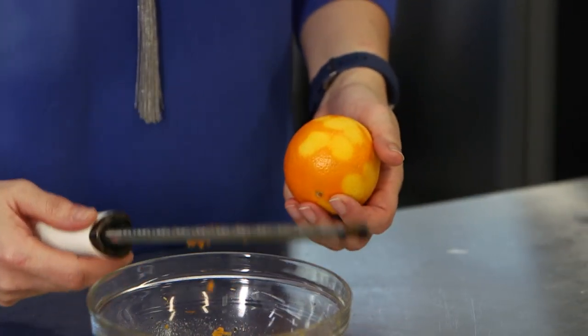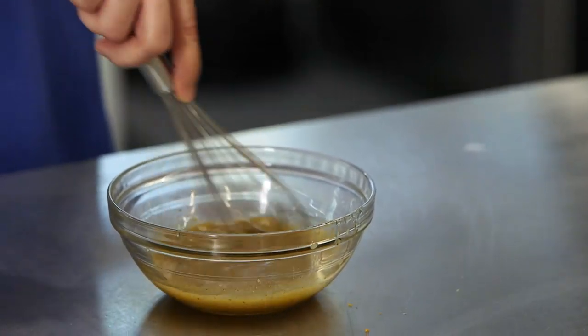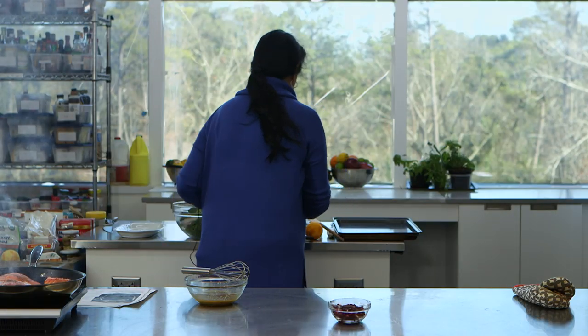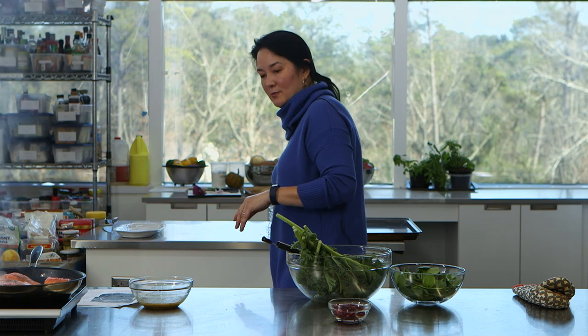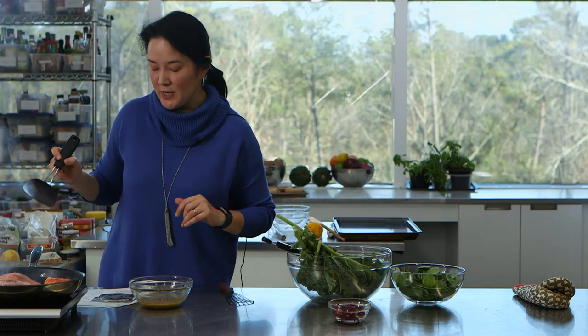Just need about half a teaspoon of the orange zest — whisk, whisk, whisk, we're all good. Now let me pull my greens together. You've got several components going, you're multitasking as you go through this recipe, but it is a really great quick weeknight dinner — you just kind of have to be on your toes.